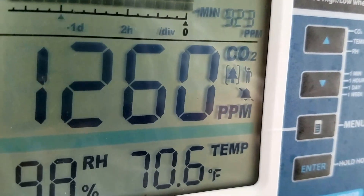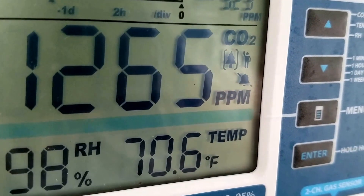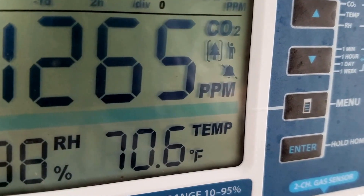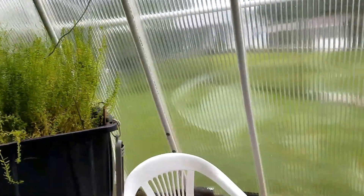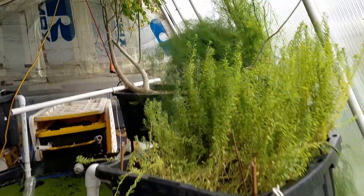Here are the growing conditions. It looks like I'm at around 1260 CO2, 98% relative humidity, temperature about 70 degrees. I could probably use a little more fresh air exchange in there, but other than that it seems pretty good.